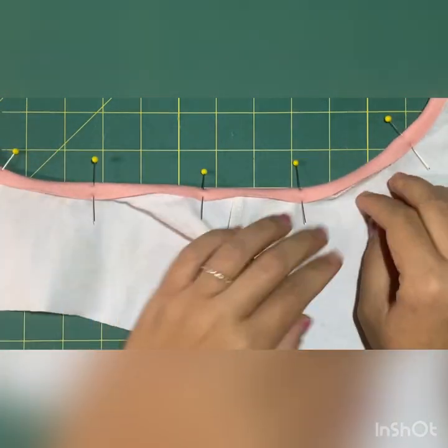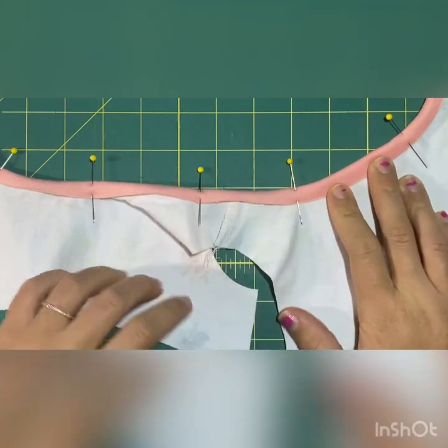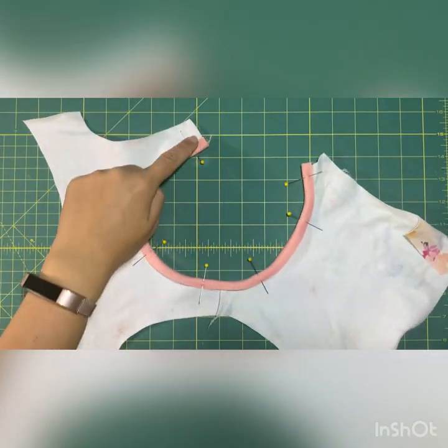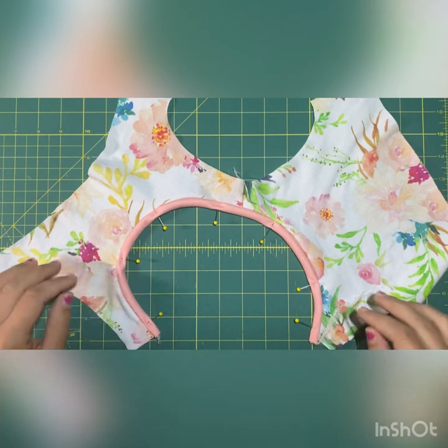Sorry for saying your kid has a big head — my kids do, but that doesn't mean yours do! Either way, you want it to be stretchy, so go ahead and cover stitch or use a double needle all the way around. You'll be stitching it from the top side.